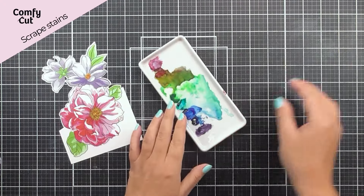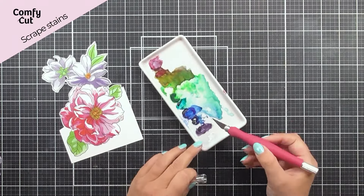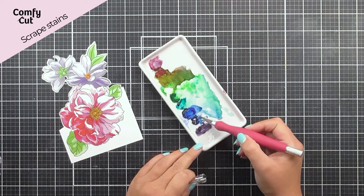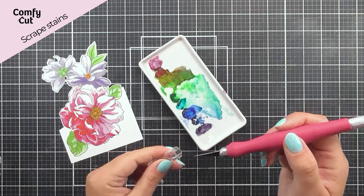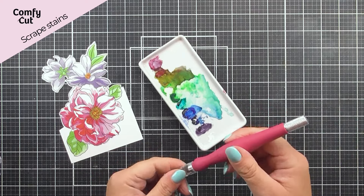Another way you can use your craft knife is if you have some surfaces that won't clean very well and you just want to take off some of that material — you can just use it to scrape it away as well.